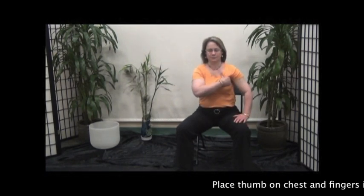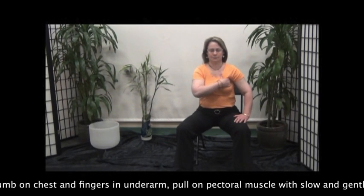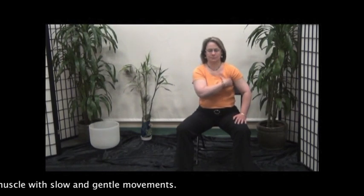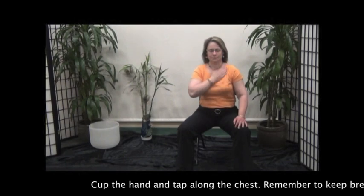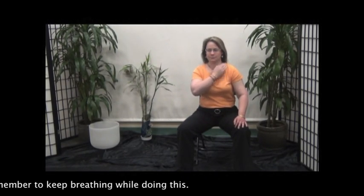Place thumb on the chest and fingers in the underarm. Pull on the pectoral muscle with slow and gentle movements. Place the hand and tap along the chest. Remember to keep breathing while you're doing this.